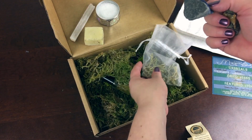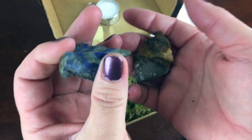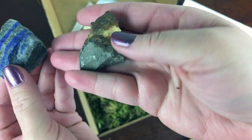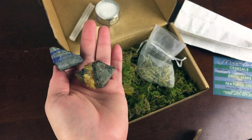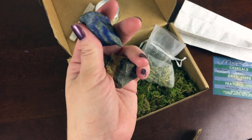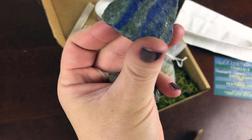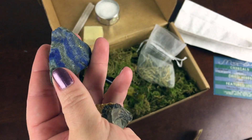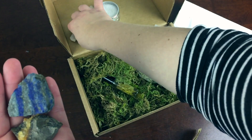There are two more crystals in every box. We have septarian and lapis lazuli, and these are both beautiful little stones. The septarian is for your root chakra, and the lapis lazuli is for all of them — it's from Afghanistan and it's a really beautiful stone that kind of goes with the Pisces theme too. They all sort of go together.